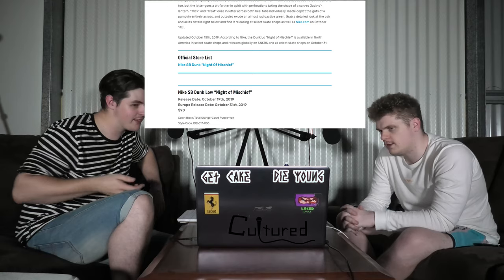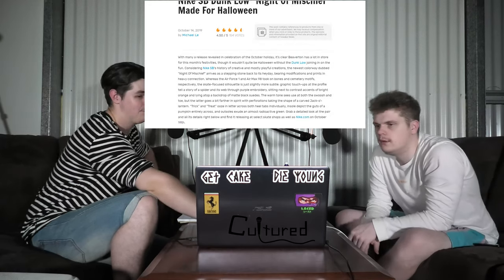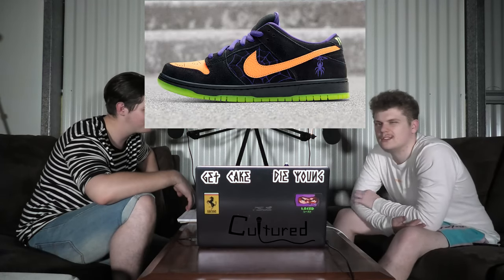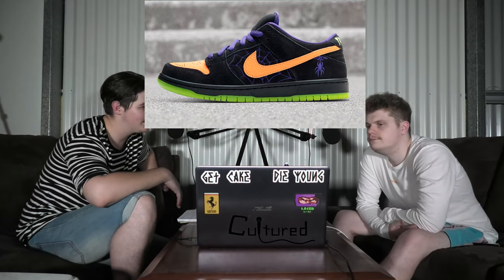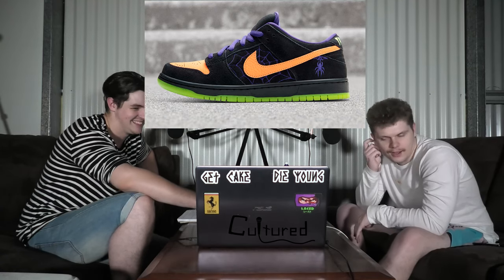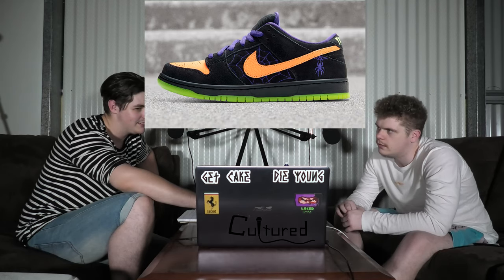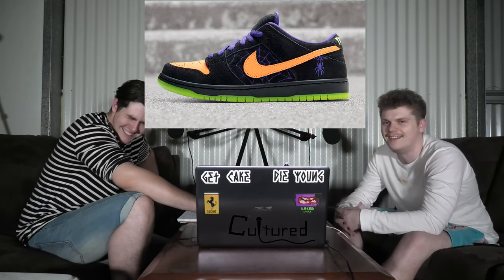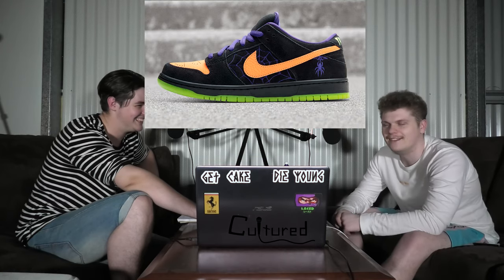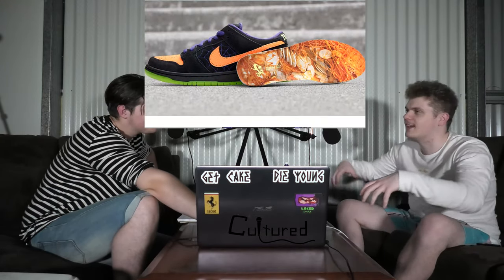Back onto the SB Dunk lows — Night of Mischief. This is a Halloween release. I bet they're black and purple. Matt, you're 100% correct. Purple. Bit of orange and green in there as well for pumpkins and slime. What does purple mean in Halloween? There's pumpkin, slime, or purple. Like a witch's hat. And like what they did in Toy Story — you know how they all hid under those traffic cones? Someone got stuck to some chewing gum — I think it was the slinky guy.